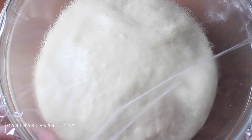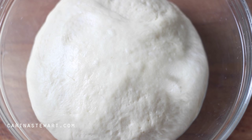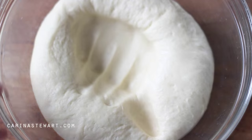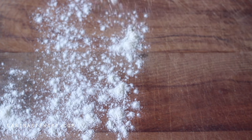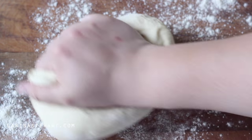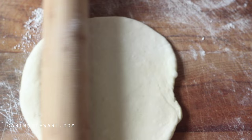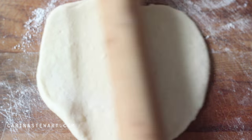When your dough has doubled in size, remove the plastic wrap and punch it back to remove the air. Take the dough out of the bowl and place it onto a floured surface. Knead the dough enough to knock most of the air out of it, then begin to shape it. This dough will make two large pizzas or three medium sized pizzas, depending on how thick you like the crust.